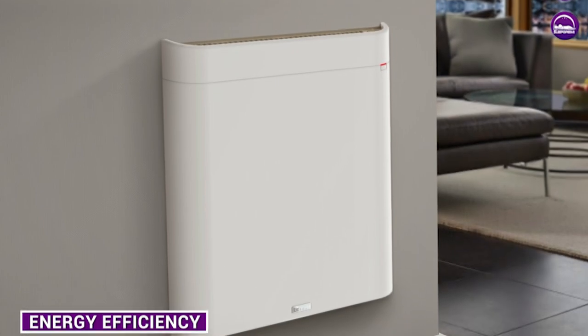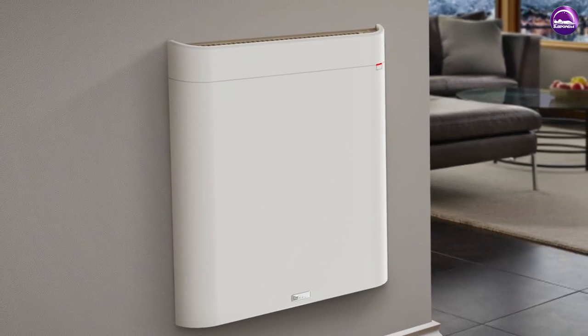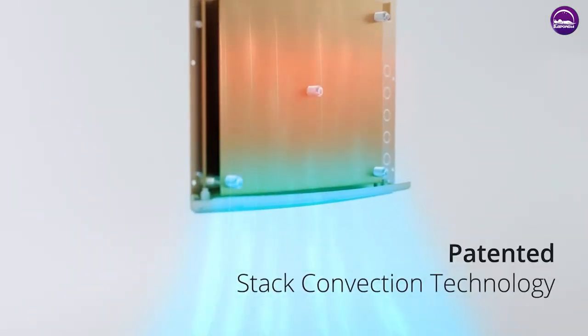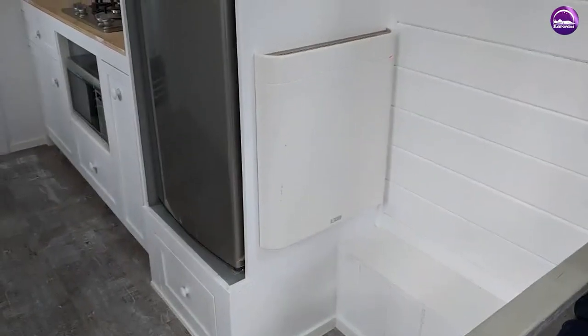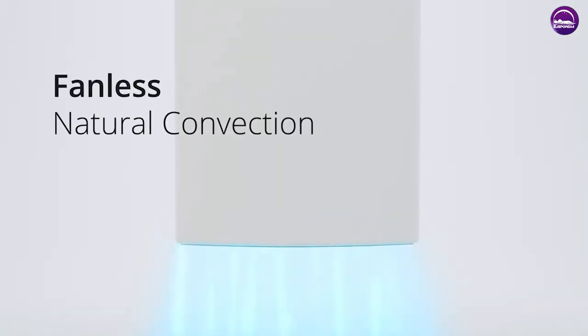This is the biggest selling point of this room heater. It uses a fraction of the energy that traditional space heaters use, making it a more cost-effective heating option for those looking to save on their energy bills. In fact, the heater is estimated to use only 4 cents of electricity per hour, which is significantly less than other types of heaters on the market.